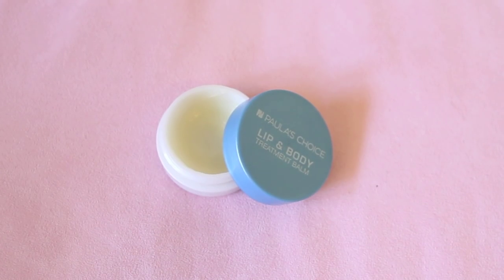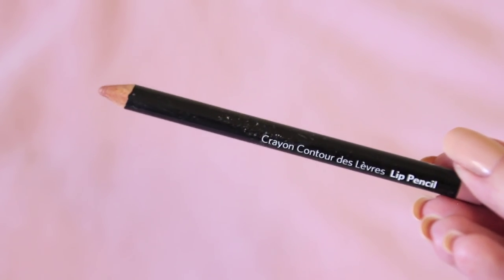For the lips I apply some lip balm first — I'm using Paula's Choice Lip and Body Balm. Then I'll be applying my favorite lip pencil, which is Bobbi Brown's lip pencil in the shade Beige. If I feel like adding a bit of shine I'll add a little bit of Chanel's Rouge Coco Shine in the shade Boy.